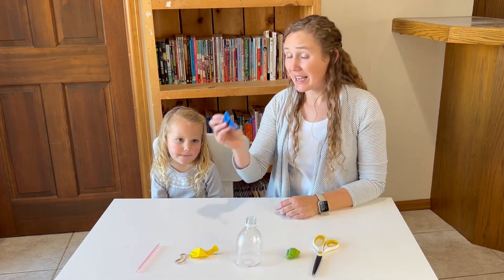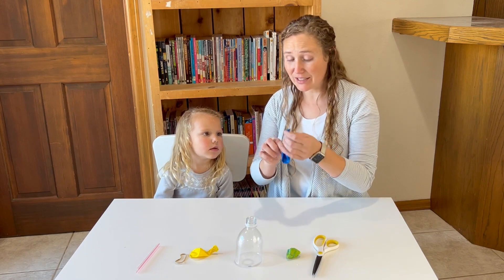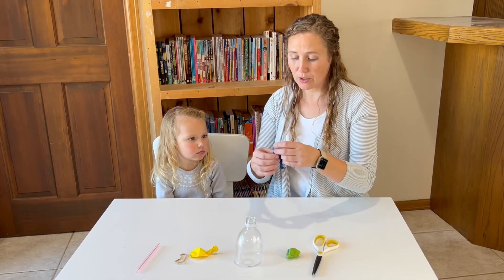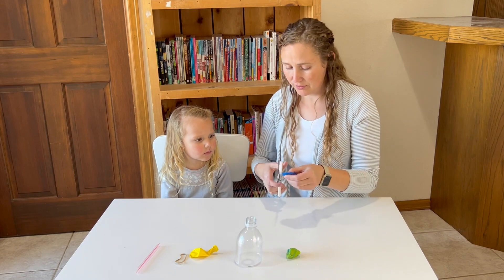We're going to start by taking one of our balloons and we're going to tie the small end of it. Now we're going to take that larger end of our balloon and cut it off.